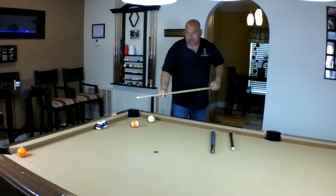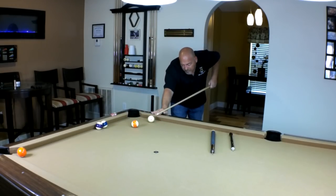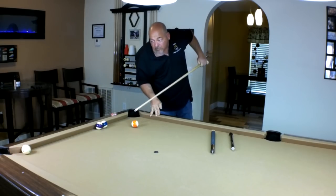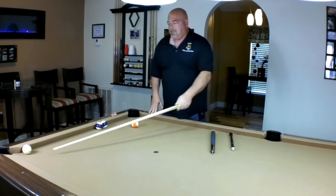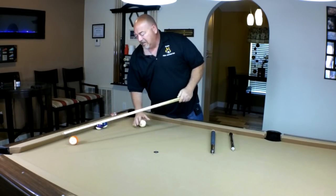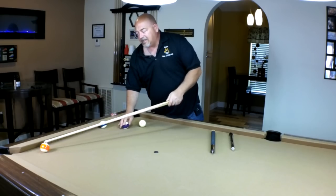Let's go ahead and test this jump cue out. I've been playing with this for about five or six months and I have to say, so far I like it a lot.